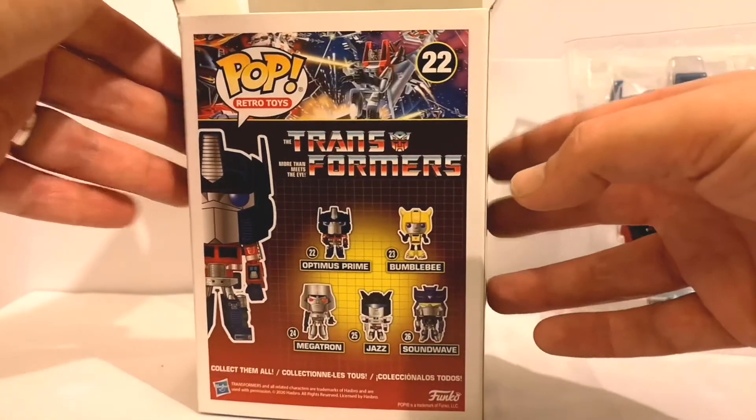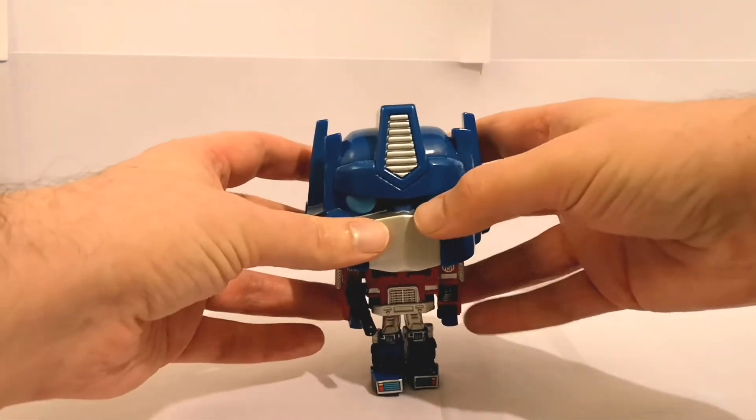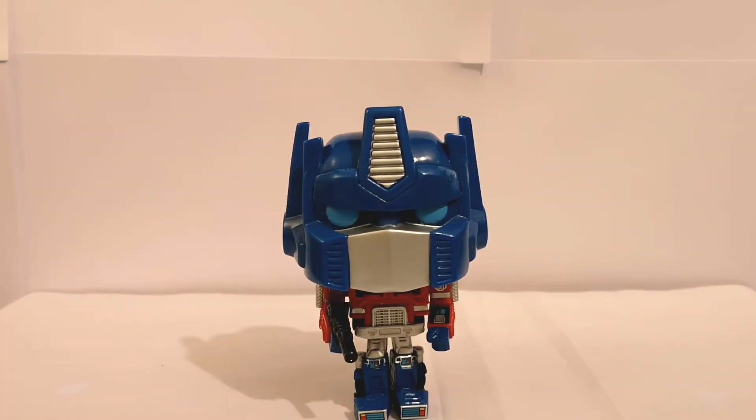A couple of people have picked these up and they look quite cool. There we go. He's going to struggle to stand, isn't he? Big sort of bubble-head figures — I'm not the biggest fan of — but aye, he looks alright.